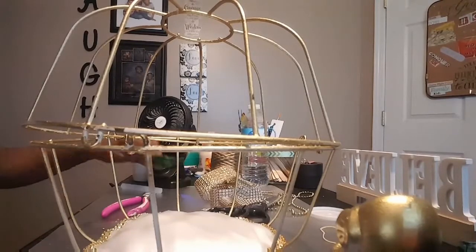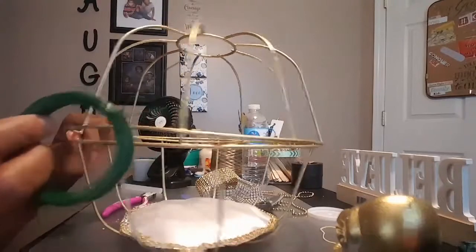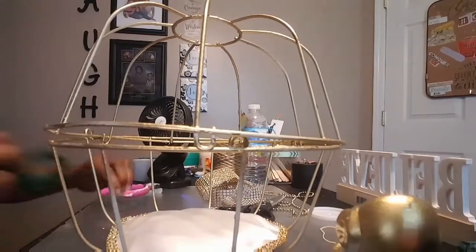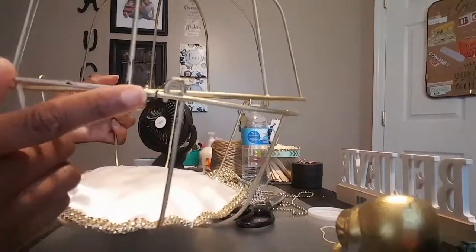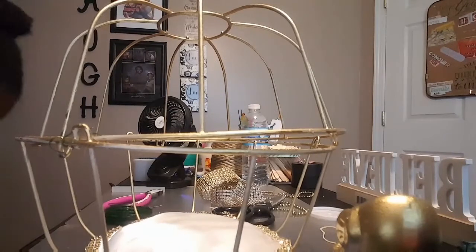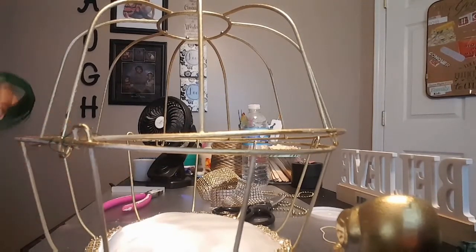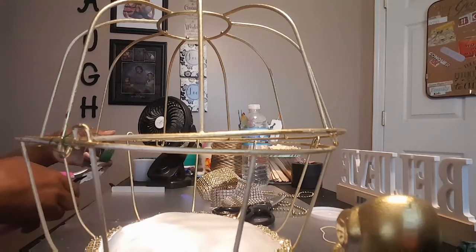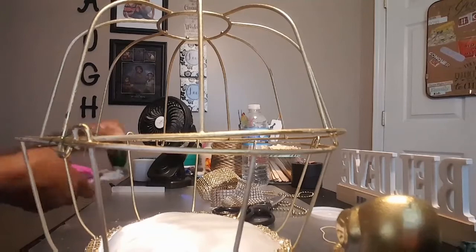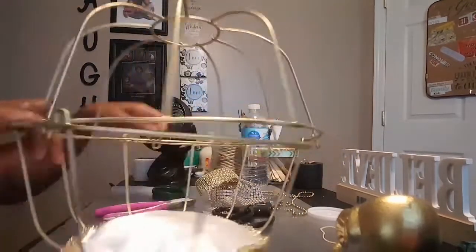I couldn't find my zip ties — they're outside in my storage bin. I'm going to use floral wire to attach the baskets together. I'll use three pieces of wire — they're going to be covered up by the diamond wrap anyway.